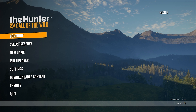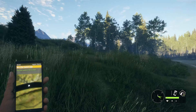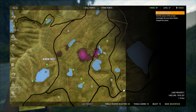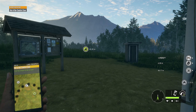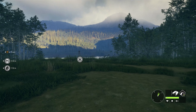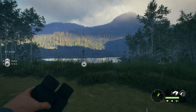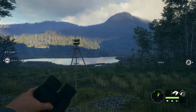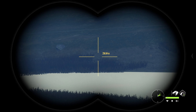Hello everyone, welcome back. Today we're doing more Hunter: Call of the Wild, and due to popular request, we're going to be looking at how and where to aim when shooting at a deer, bear, or whatever. We're going to try to take one of just about every species on Silver Ridge Peaks and show you where to aim. Your final aim point will move a little bit depending on which gun you're using.